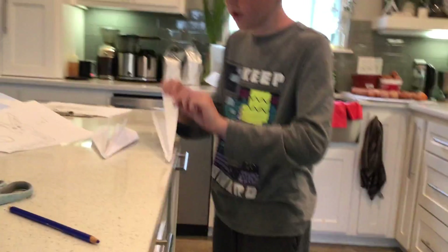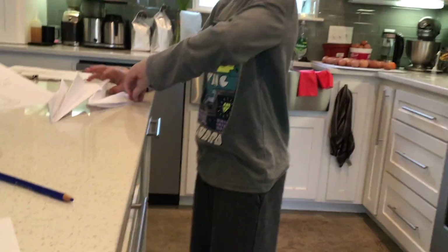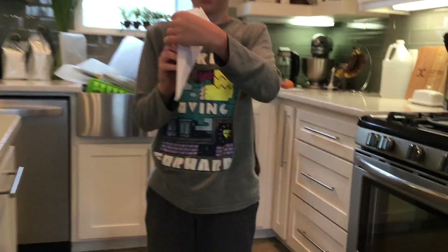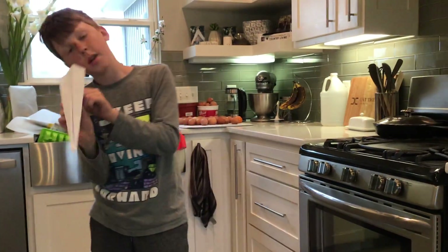Now we're going to make some little flaps. It should look like this. So if you come over here you can see how it flies. Let me get to the side — this is what it should look like. It can fly a lot better.